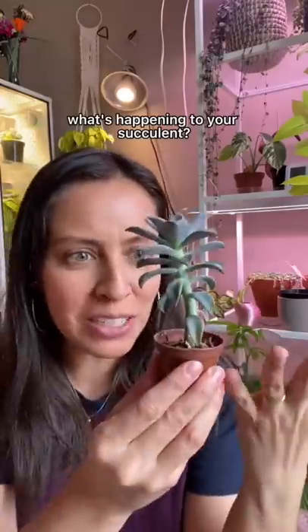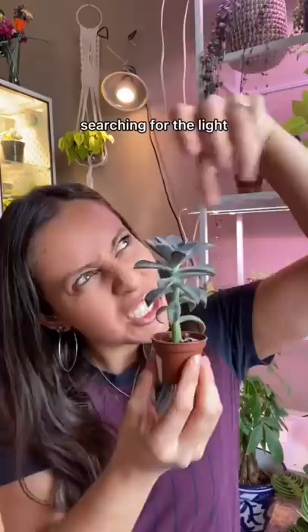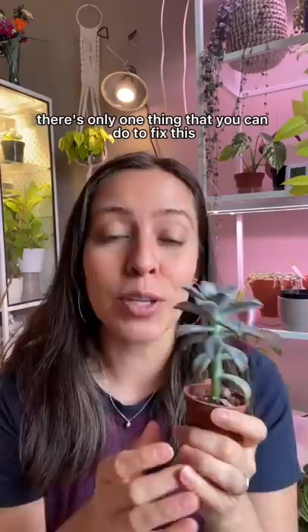What's happening to your succulent? It's getting stretched — it's not getting enough light. This is called etiolation: it's searching for the light, stretching towards the sun. There's only one thing you can do to fix this: behead it.